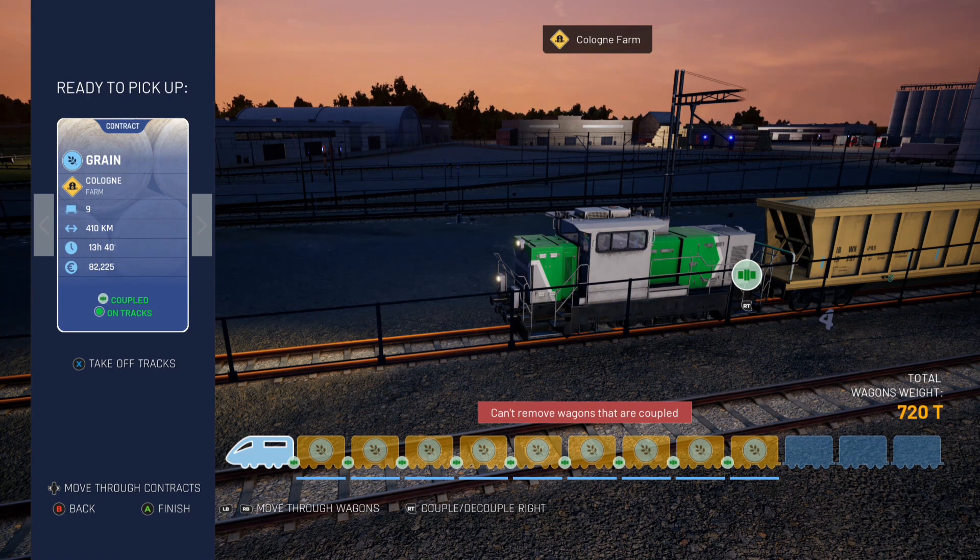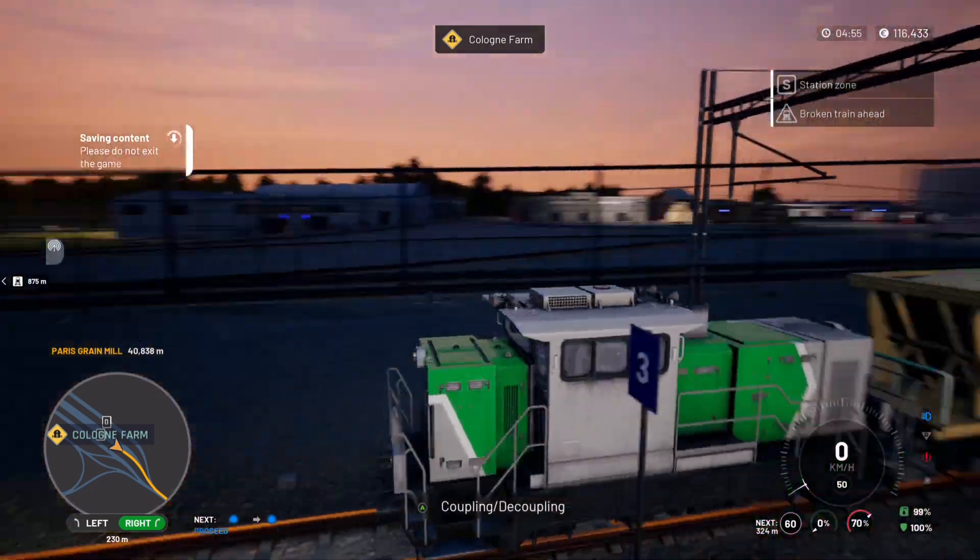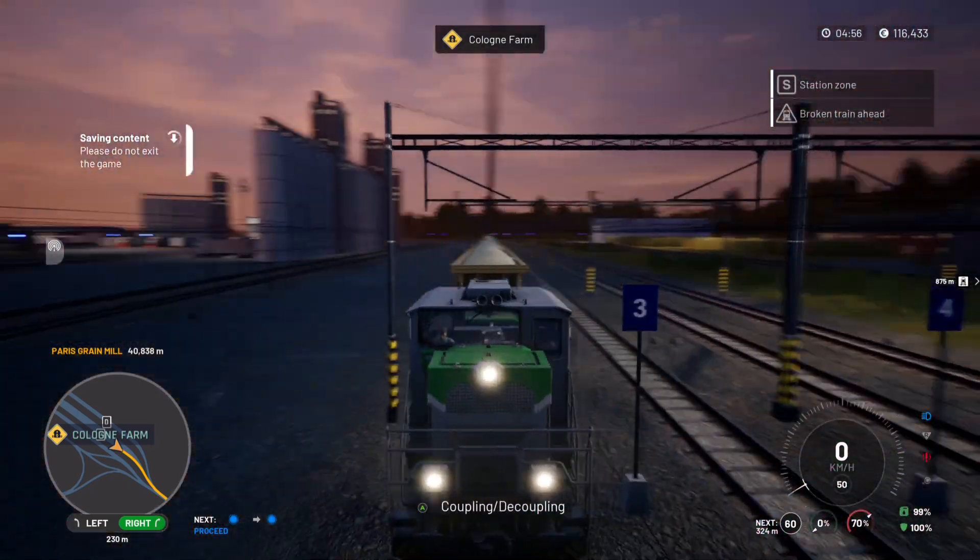It says 'can't remove wagons that are coupled' — that's fine, we don't want to remove them. Press finish, and there we go, they're all loaded on.